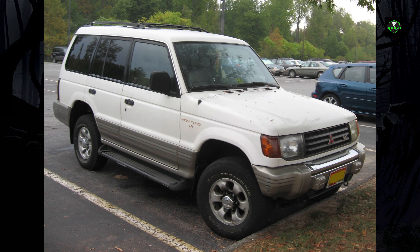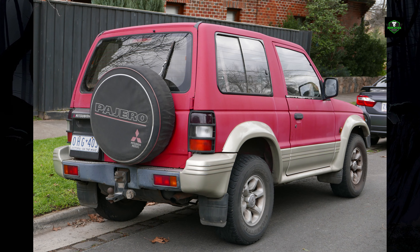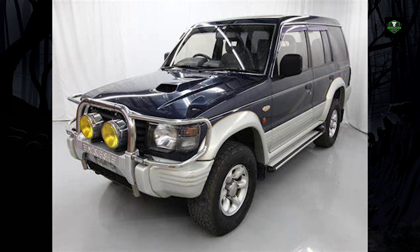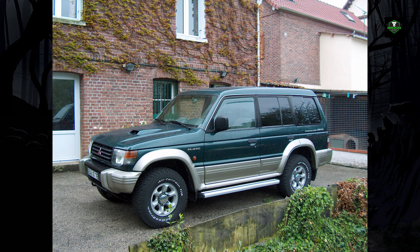The four modes were: 2H, high range rear wheel drive; 4H, high range full-time 4WD; 4H LC, high range 4WD with locked center differential; and 4L LC, low range 4WD with locked center differential. Another advantage of this second generation system is that it gave the driver the ability to switch between 2WD and full-time 4WD at speeds up to 80 km per hour.